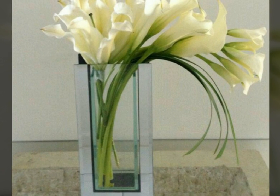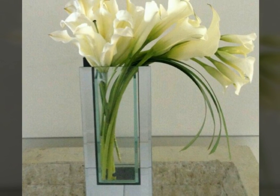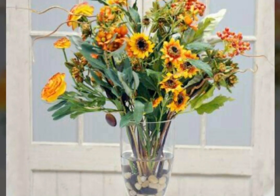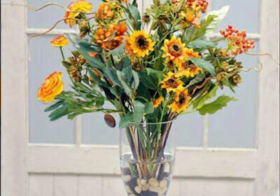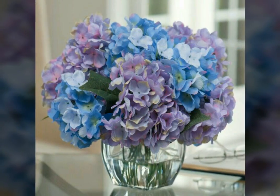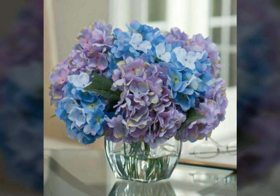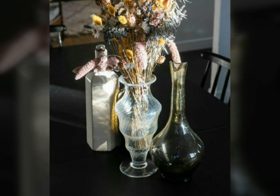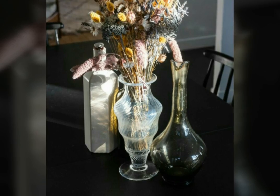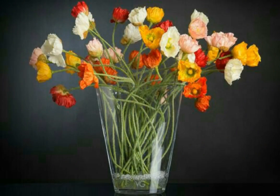Friends, you can see that this is very beautiful. The flowers are looking very nice and beautiful in this flower decoration. There are many types of flowers and many colors of flowers — orange, purple, blue, yellow, and many more colors.